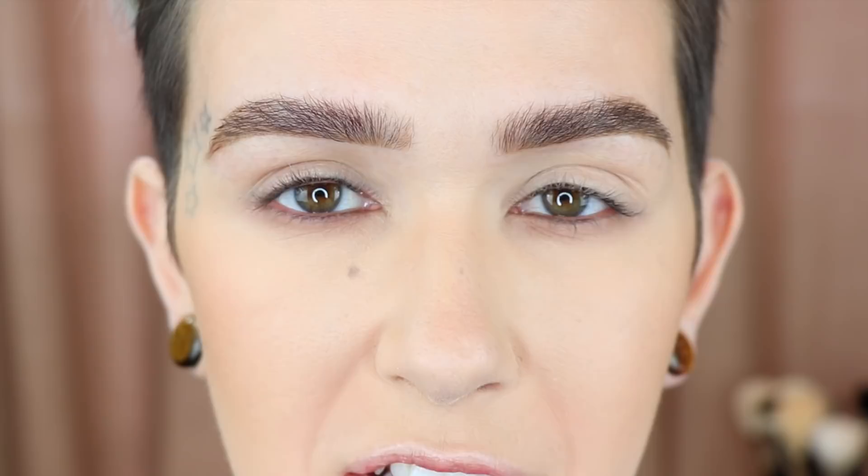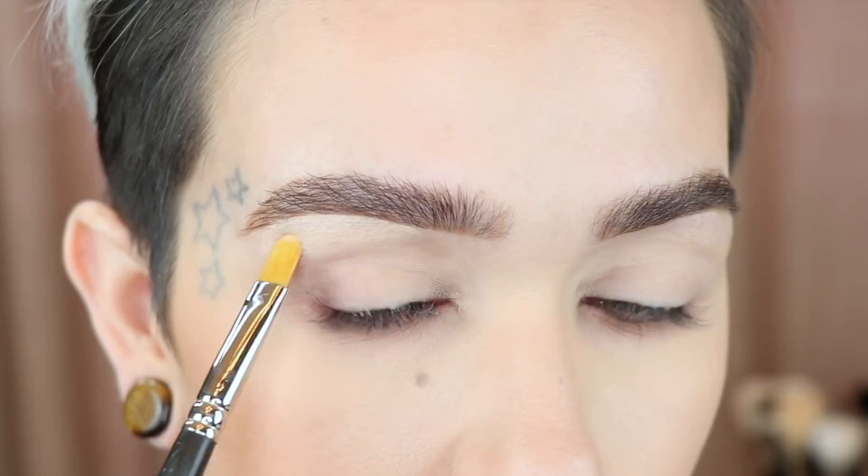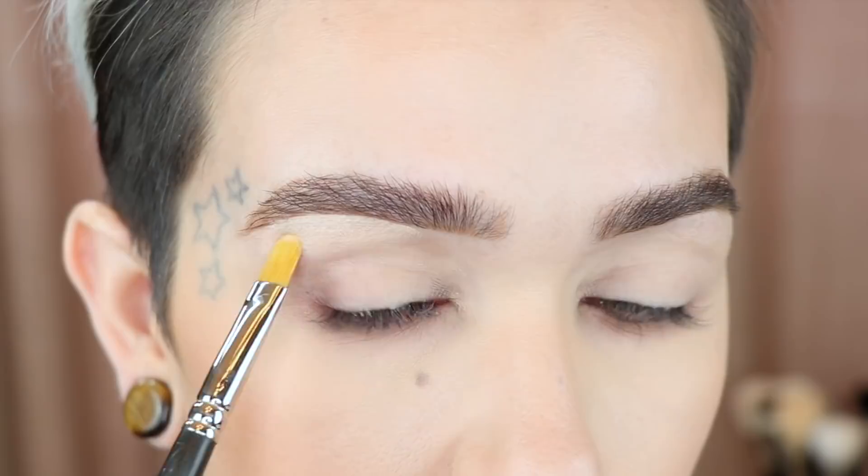If you feel like anything's too harsh, you can go in with a spoolie and soften it. But I tend to use my eyeshadow and slightly go over the line to blend it out. I'm using the MAC 242 and Tarte Shape Tape to clean up — so if you have any extra little hairs that need to be covered, this will usually do it. After you get the line, always blend down so you don't have anything too harsh.